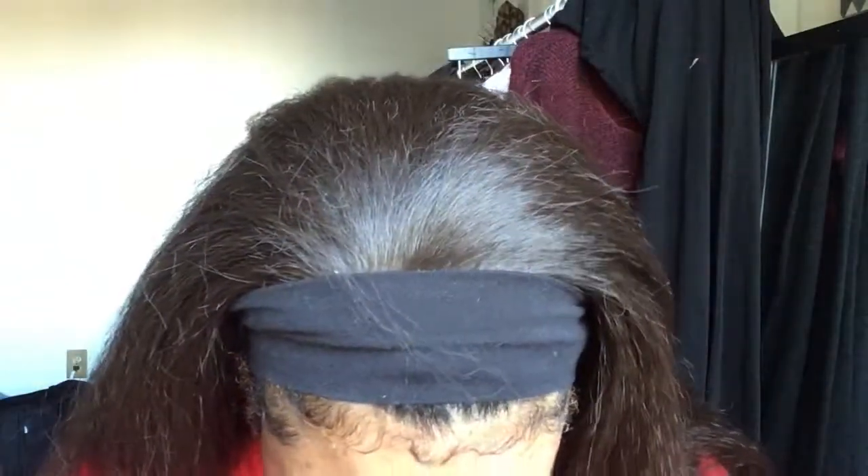I'm going to try it with the ColourPop foundation. What I'm going to do is put some on and kind of spread it out with this dry Real Techniques brush. My regular sponge is dirty, so I'm just going to mist it.